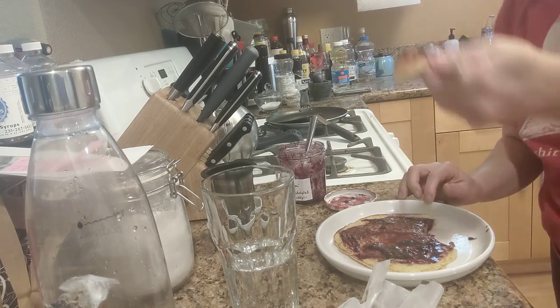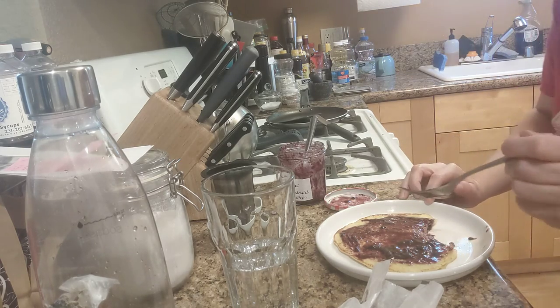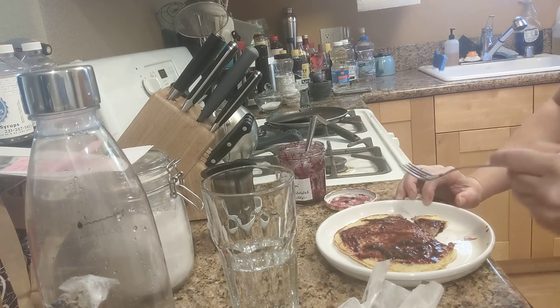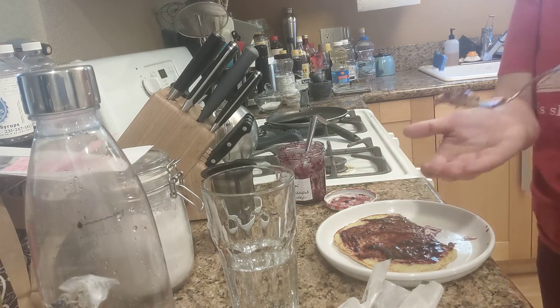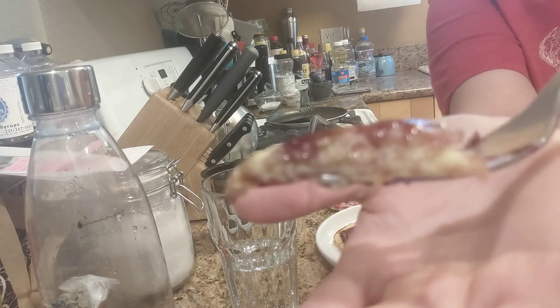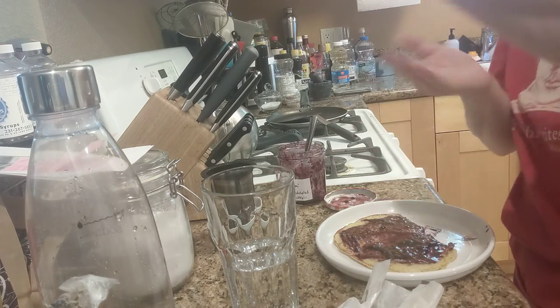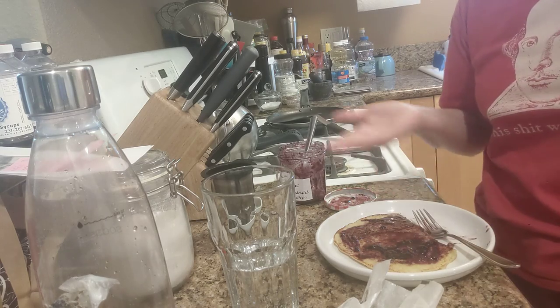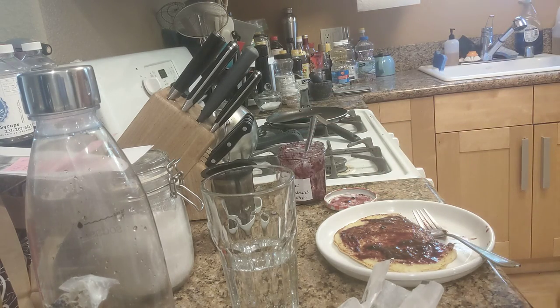And cut into it. Did we cook it? Mm-hmm. Yep. It mostly looks like pancake. So there you go — super easy and quick pancake.